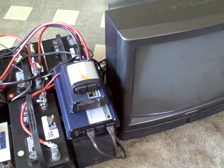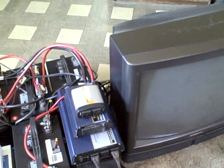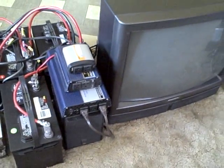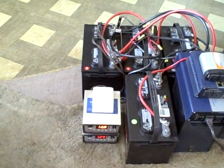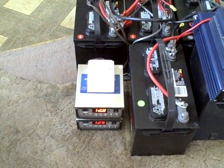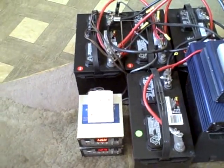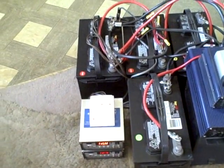There are three inverters I use for power: a thousand watt on the bottom, 400 in the middle, and a 150 watt on top. I pretty much just use the thousand watt inverter now. There are a couple of volt meters to keep an eye on battery levels, and the white box on top is a 25 amp charge controller.